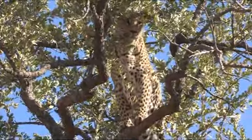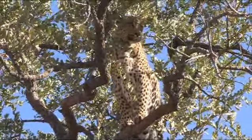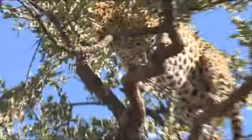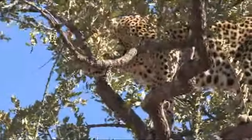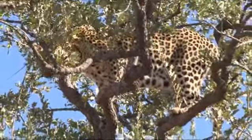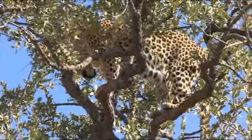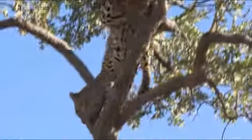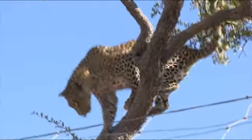That's the one we saw on the ground — it is the one we saw. Give us a look.